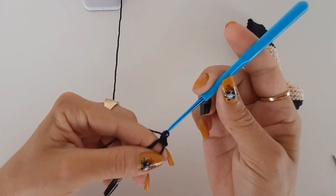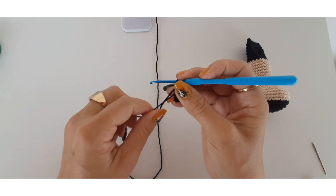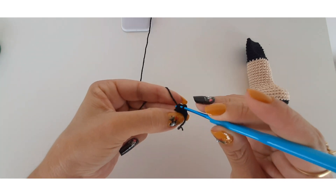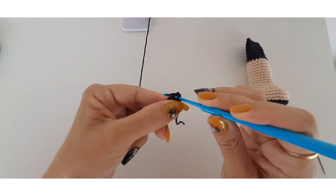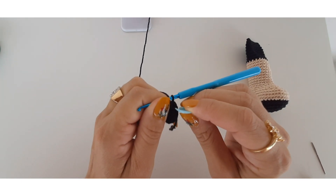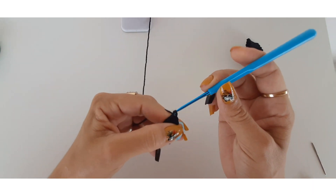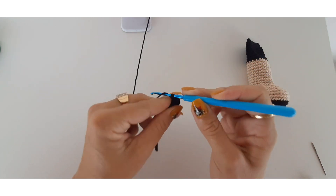In my ring I will work a total of six single crochets. I'll pull the tail to close the ring tightly. I come to the top of the first stitch, make a slip stitch and one single crochet to close round 1 and start round 2. In the same space I work one more stitch — that's my first increase. I place my marker to mark the start of round 2. For each of the six stitches of the previous round I will work an increase of two stitches. When I finish round 2 I will have a total of twelve stitches.